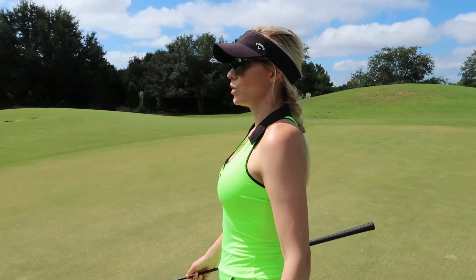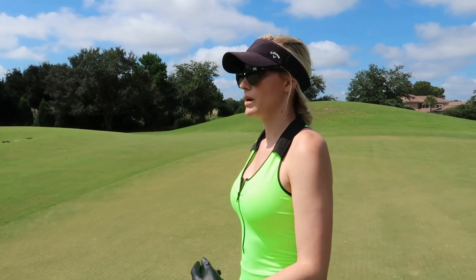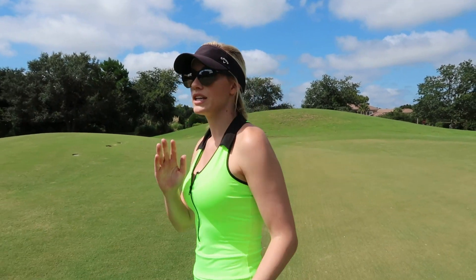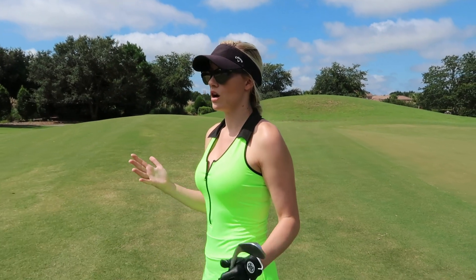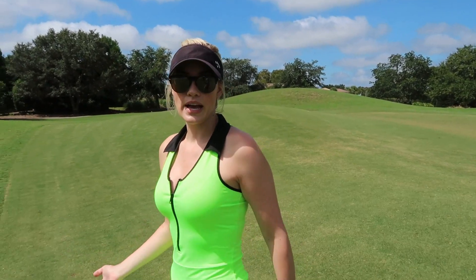Working shots is really great when you're in trouble — if you're behind a tree, under a tree, or in any difficult situation. Never be afraid to practice really dramatic shots on the range, like a huge hook or a big slice, so you know how to hit those shots under pressure.